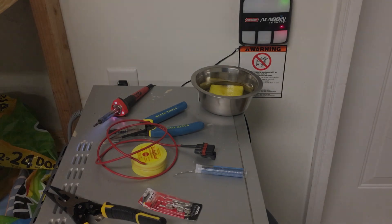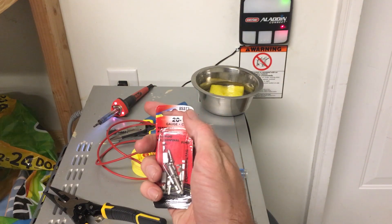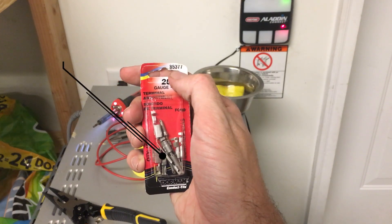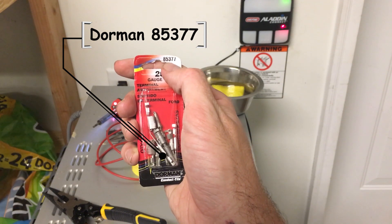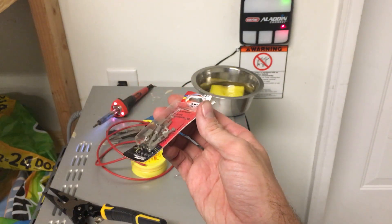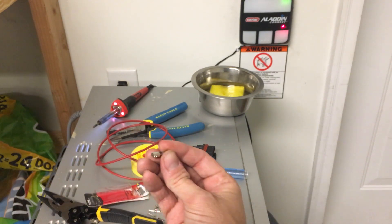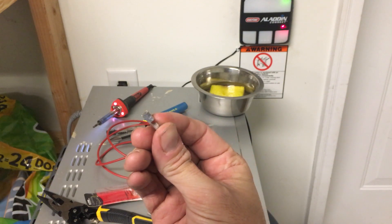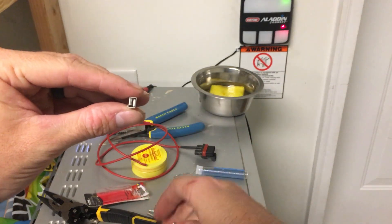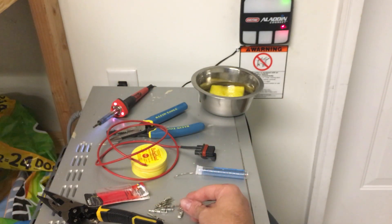Here are the terminal ends I got — they're called terminal assortments, they're for a Ford application. The part number is Dorman 85377. Pick them up at AutoZone for seven bucks. They've got two of each one in the pack. This little small square one right here is the one you'll be needing. There's a bigger square one in there too, but the smaller one is what we're using today on our John Deere tractor.